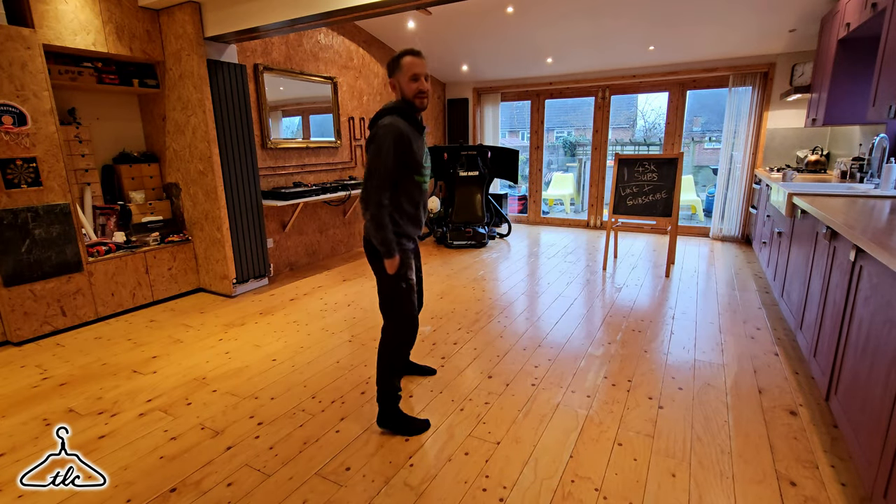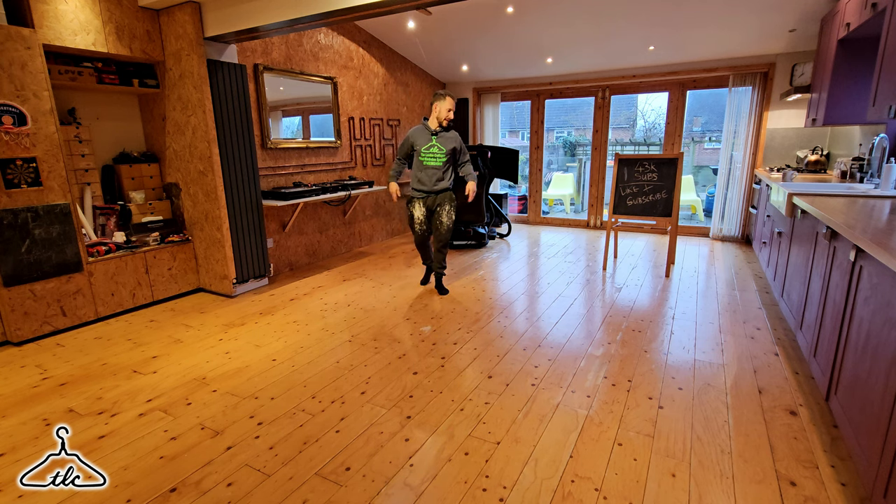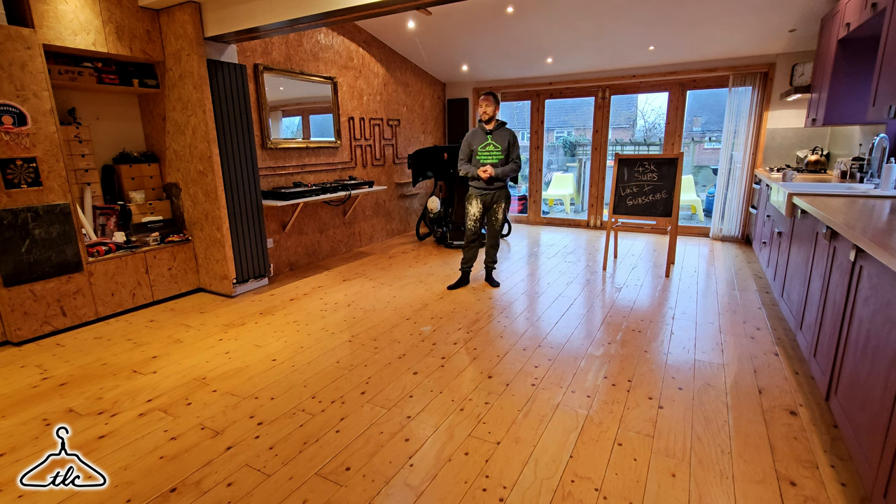Hi everyone, welcome. Ryan here from the London Craftsman. Today's video is a little bit different. I'm in my house, standing on the job I'm just about to take on — it's my floor, and it's been in massive need of being done for at least a year or two. The lacquer has been flaking off directly from the actual timber underneath.